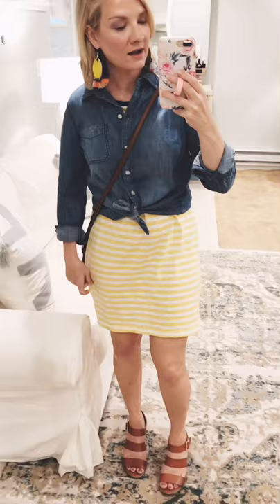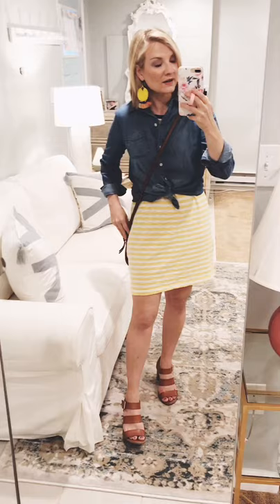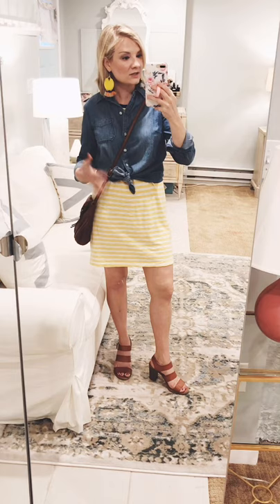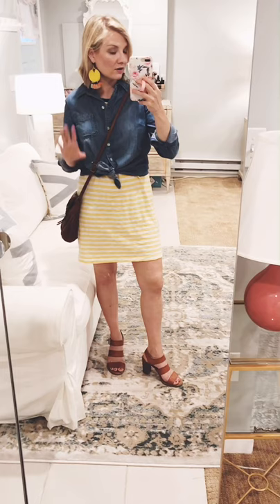Another way I love to wear chambray is over a dress. This is an Old Navy t-shirt dress — I bought it in navy and yellow last year and I love it. It was probably my most-worn summer outfit last year and I'm wearing it just as much this year. I just take my chambray shirt, roll up the sleeves, and tie it at my natural waist — my smallest point — over the t-shirt dress, making the dress function as a skirt.